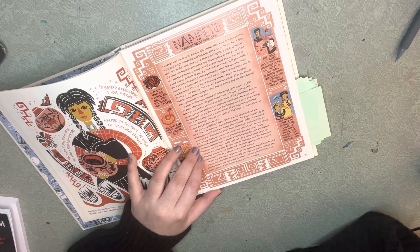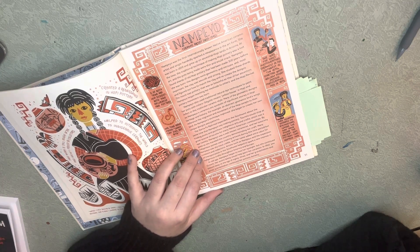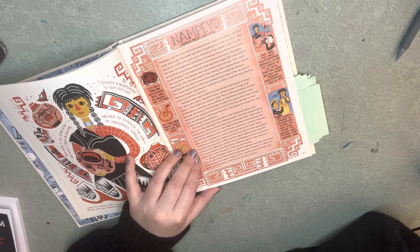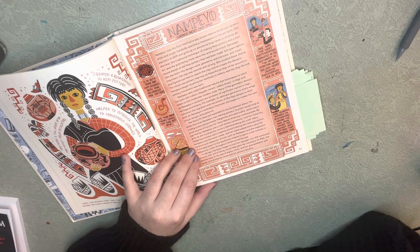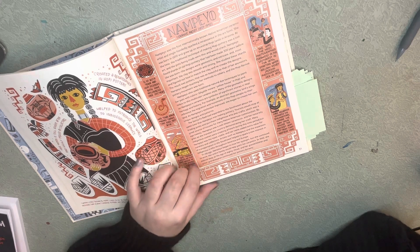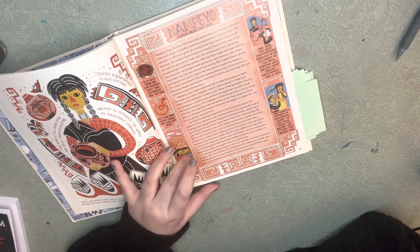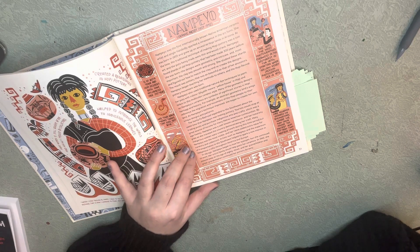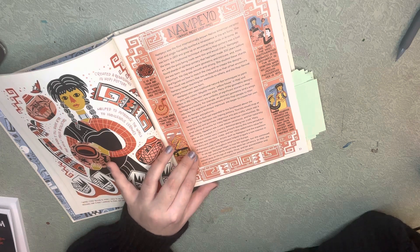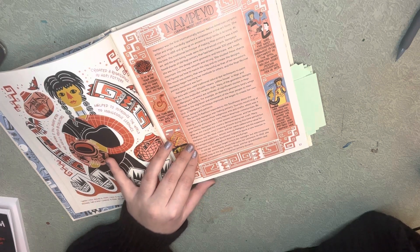By age 20, Nampeo was a well-known ceramicist, and her notoriety grew as she traveled the country demonstrating her craft. Many indigenous women were creating artwork during this time period, but Nampeo was the most visible, and her name added extra value for curators and collectors. Artists such as Nampeo and the expansion of transportation in the southwest helped to spark a new interest in indigenous crafts throughout America and Europe.